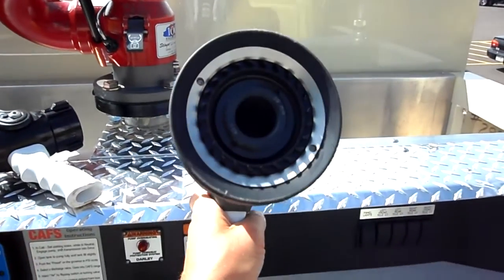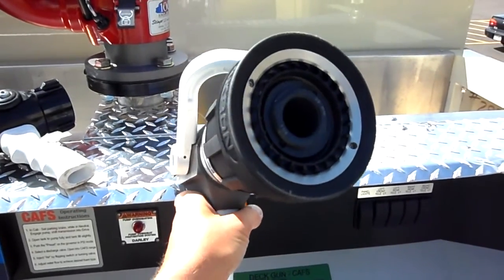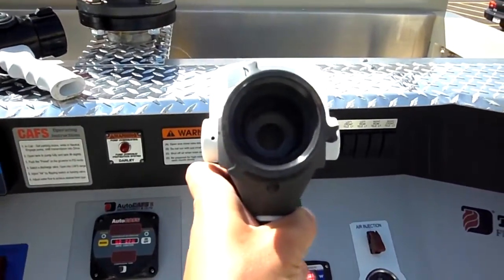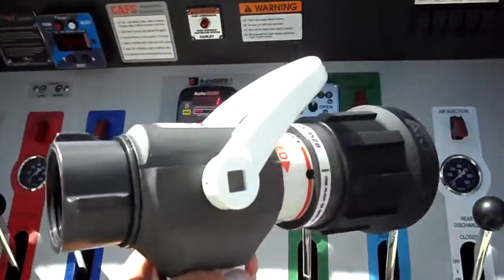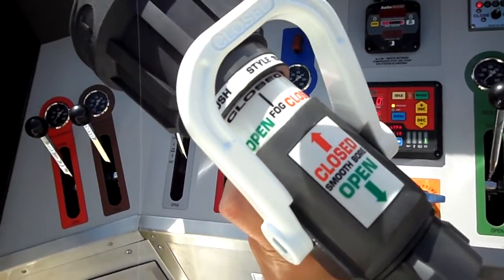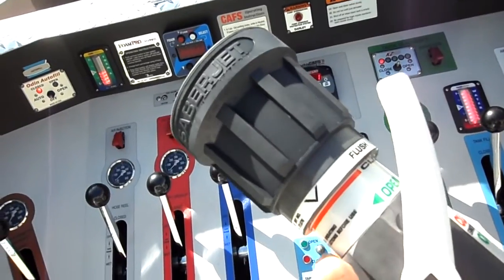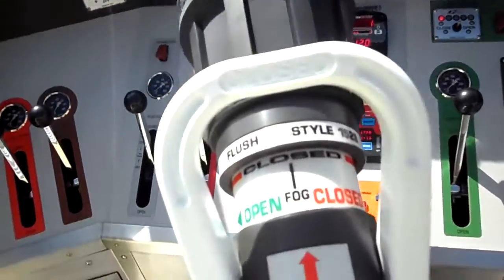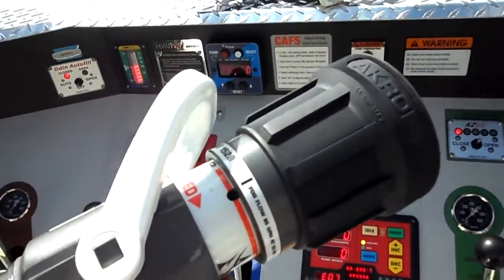It has a pretty large smoothbore outlet at one and an eighth inch opening, and it's also a large pistol grip ball valve with the full inch and three-eighths opening through the inside. It has the capability of running both smoothbore by using the pistol grip on top, as well as fog spray by twisting the rubber nozzle on the end to change between fog and straight stream settings simply by twisting.